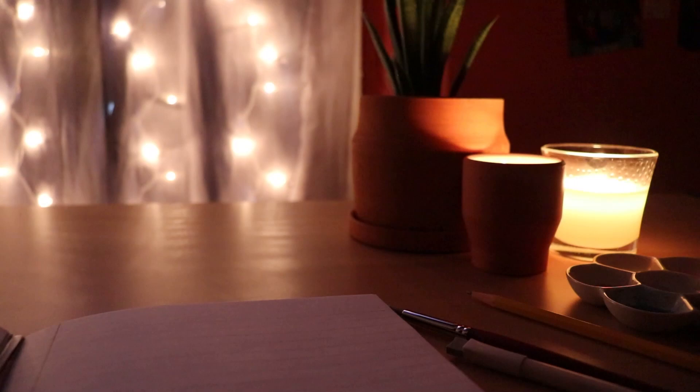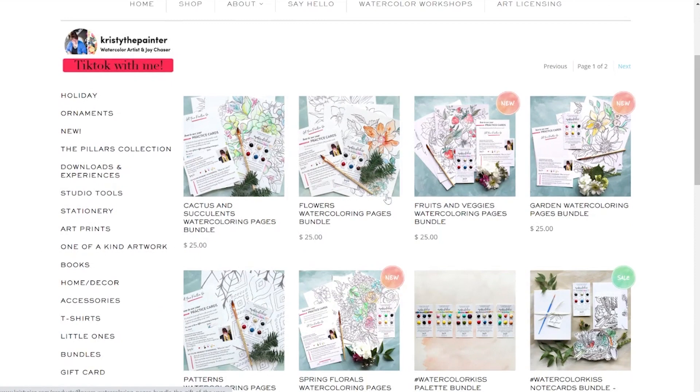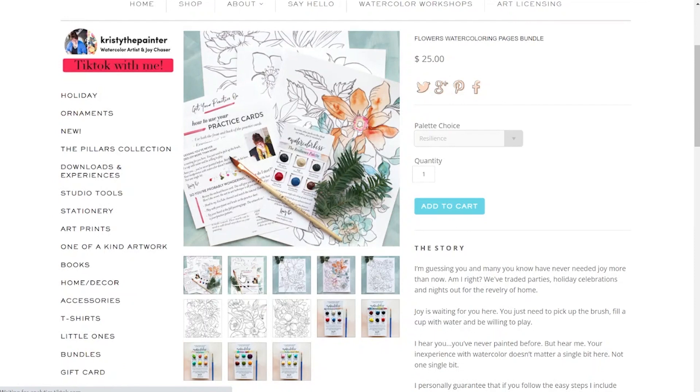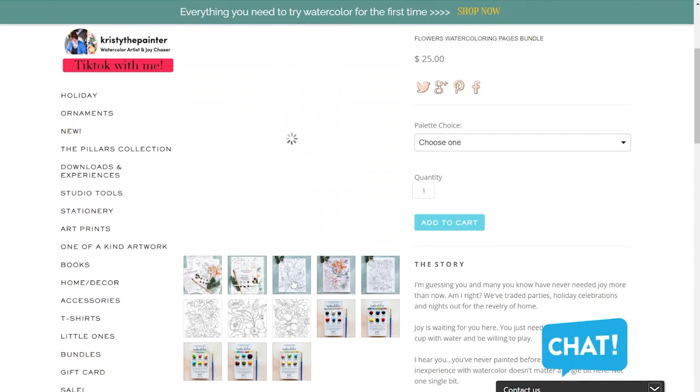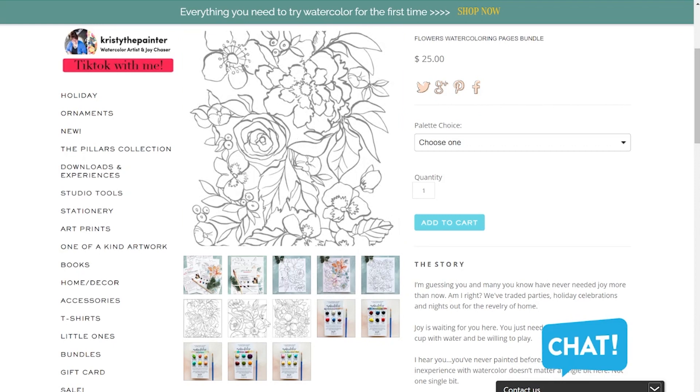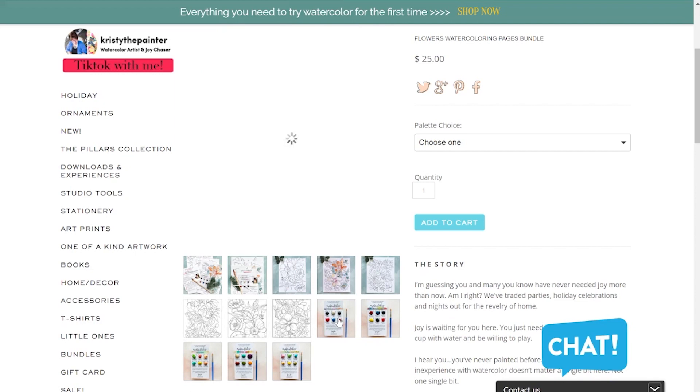Next on this list is a Christy Rice watercolor bundle, and this can be pretty beginner friendly because it's a whole set of watercolor sheets and a little dot card of various handmade watercolor paints that you can use. Christy Rice is a really awesome watercolorist — I follow her on TikTok and YouTube, and if you're looking for beginner-friendly watercolor painting tips and tricks, she is awesome. I love her work and her shop seems really adorable.